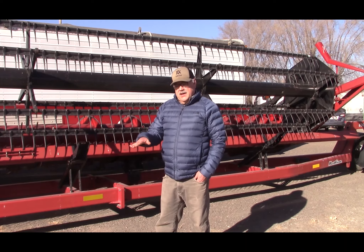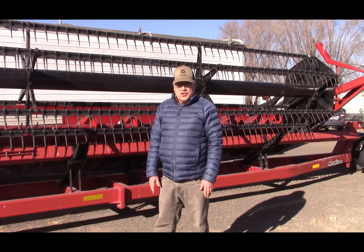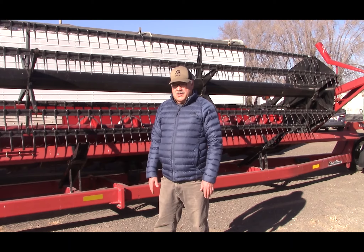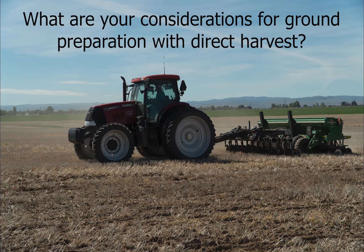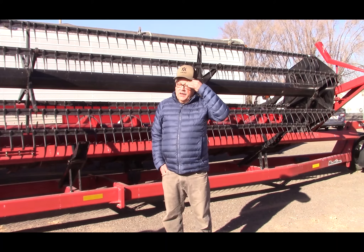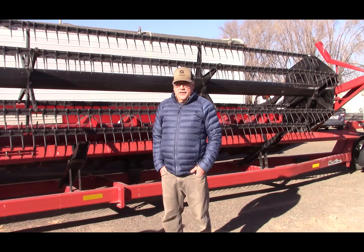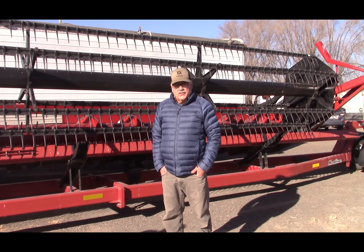It's able to hug the ground a little bit better, and I don't have to worry as much about the position of the header relative to the ground. For direct harvesting, we want the ground as smooth as possible. Where we've been doing cover crop and no-till, that has smoothed up the ground considerably. I was worried about rodents and gopher mounds, but that didn't seem to be an issue with this header.